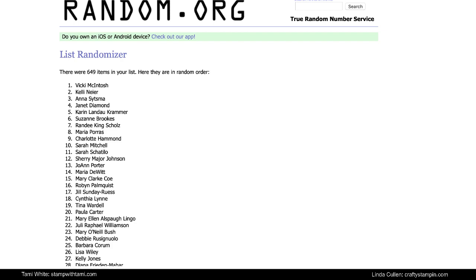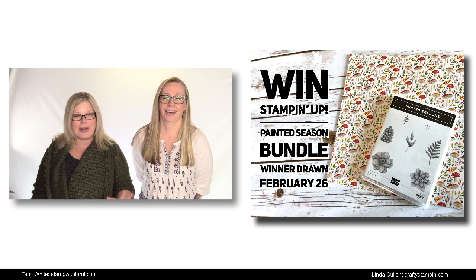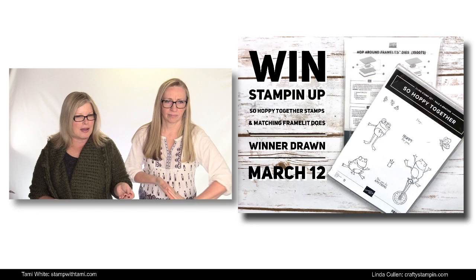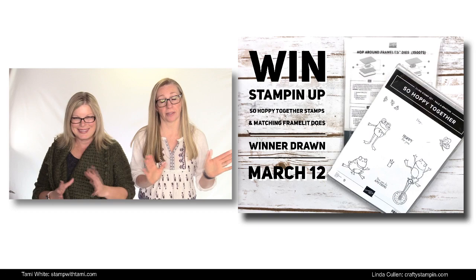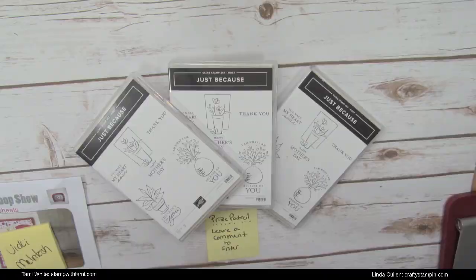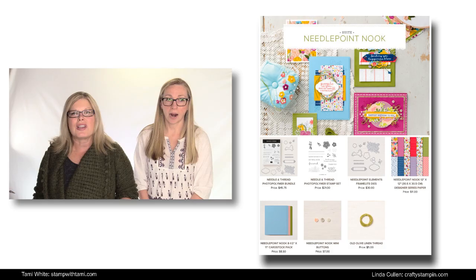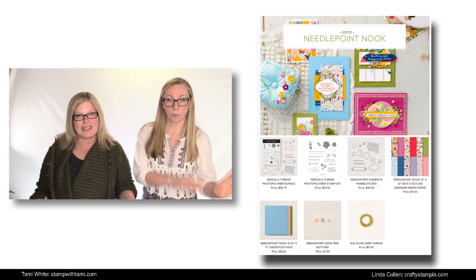Don't fret if you weren't Vicki — we have more! The afterlife giveaway for this video is the Hop Along dies with the So Hoppy Together stamp set — our own personal bundle, because you can't get those together by purchasing. You have to earn one and buy the other. We also have live prizes here, which are the three hostess stamp sets — the Just Because set. Today we're focusing on the Needlepoint Nook Suite, which is in the Occasions catalog — it's an awesome, sweet suite!